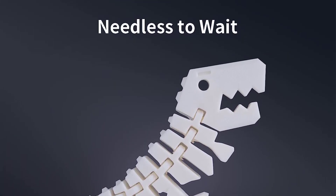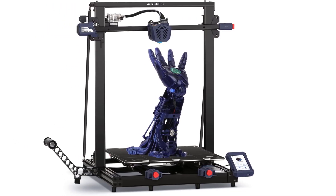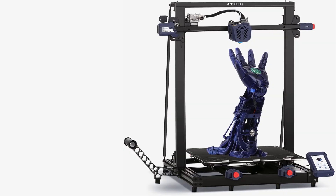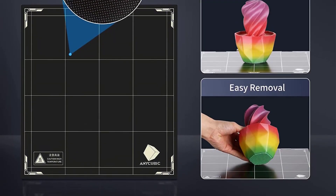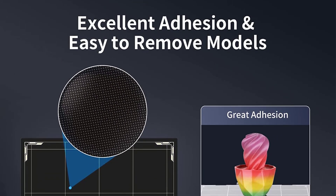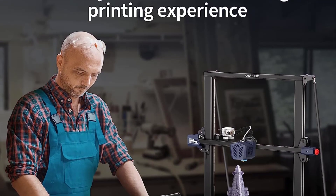When working with a larger print volume, running out of filament in the middle of printing can be a concern. Yet with this machine, it can detect when there is no more material and pauses the printing process so users can resume without error. Printing is also much more efficient with a high printing speed of 180mm per second.